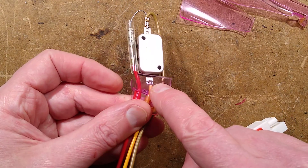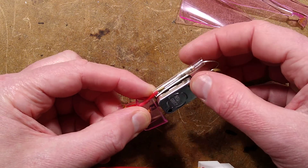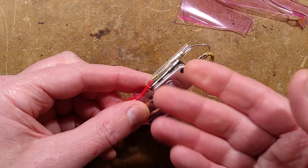Notice how this wire at the bottom is soldered, while this one is crimped. They usually use crimps on thermal fuses because if you solder them, it can actually trigger the fuse.